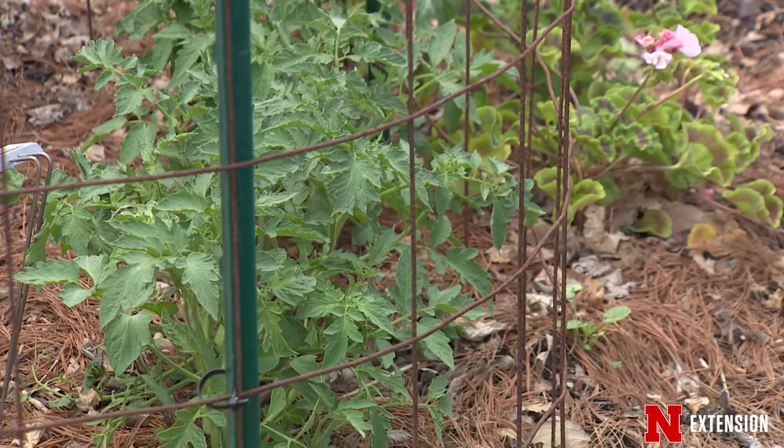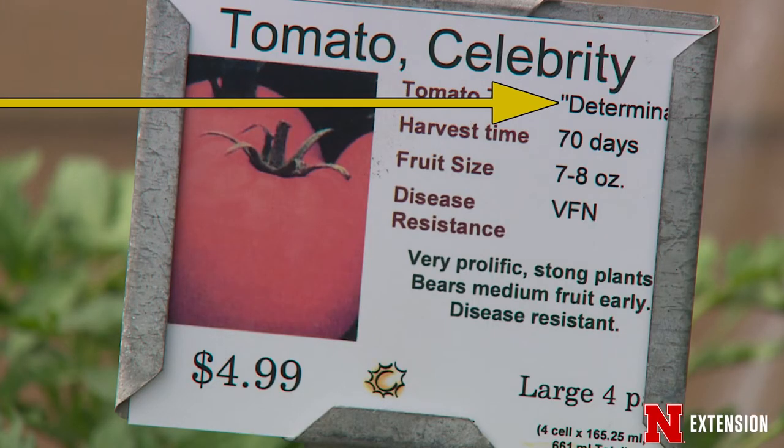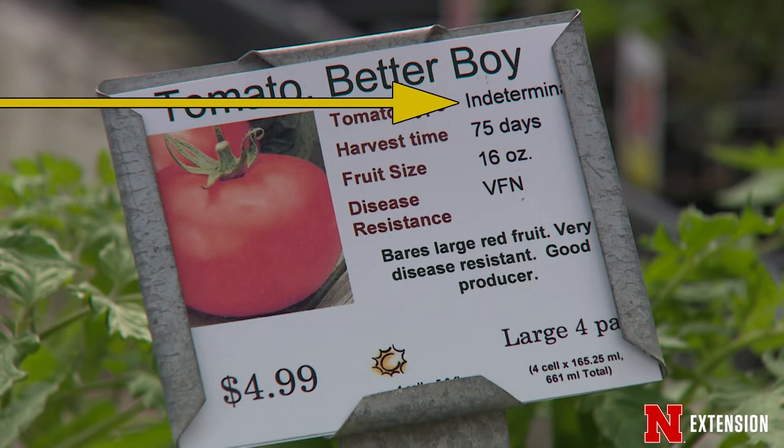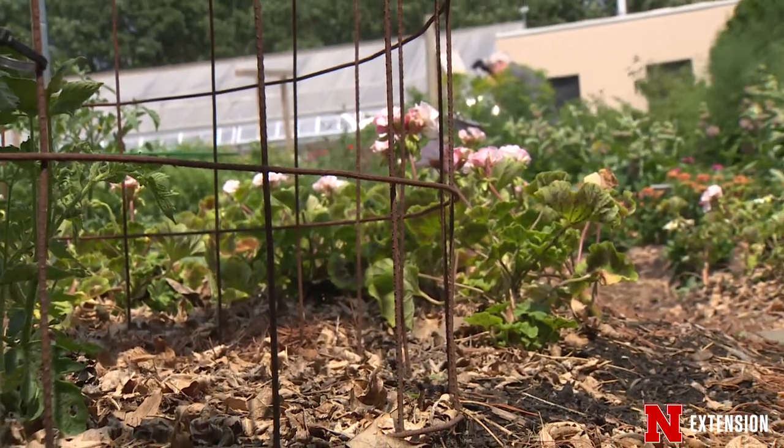Most tomatoes need staking or caging. We use the words determinate and indeterminate. Determinate means they're going to put on all their fruit at one time — you pick and you're finished. Indeterminate means they grow, flower, fruit, then grow, flower, and fruit again. So the cages need to be substantial and sturdy and hold up to the wind.